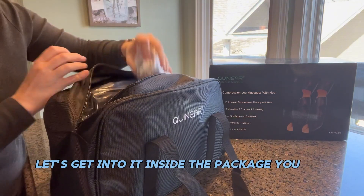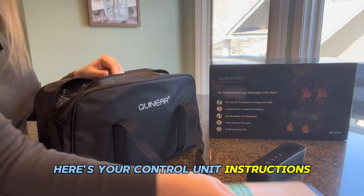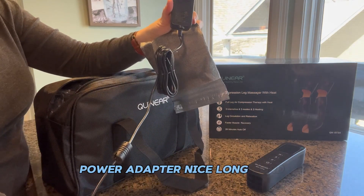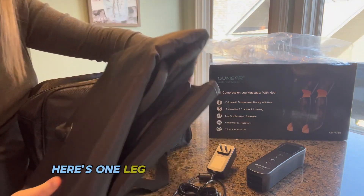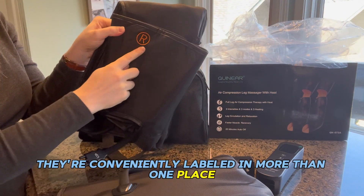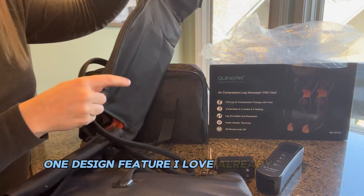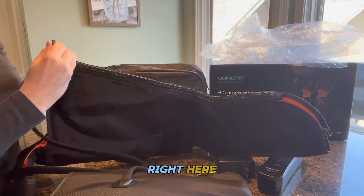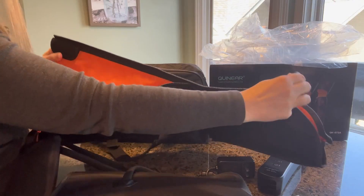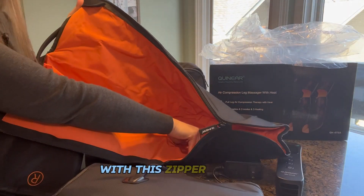Inside the package, you get your control unit, instructions, power adapter, and a nice long cord. Here's one leg and here's the other — they're conveniently labeled in more than one place: right and left. One design feature I love already is this zipper right here, so you won't have to fiddle with endless Velcro.